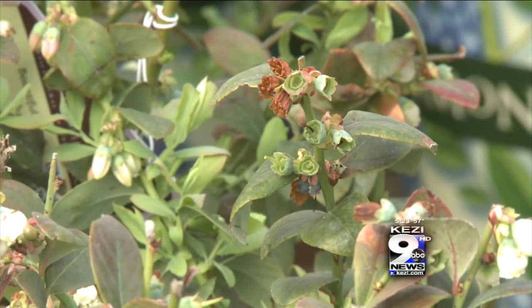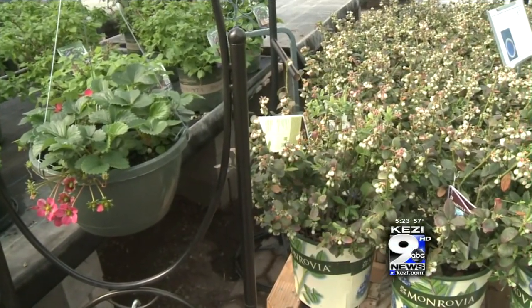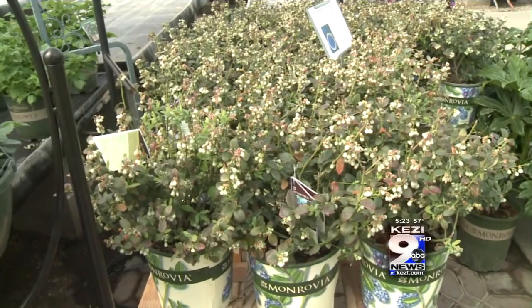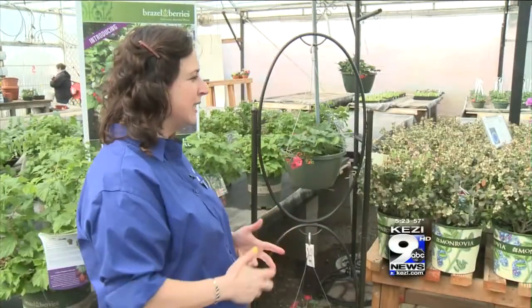Also with blueberries especially, you'll want to plant more than one plant. You can plant two varieties exactly the same, but more plants means more pollination and more fruit. A lot of people put one plant out there and they're just not really satisfied by how many berries they're getting.